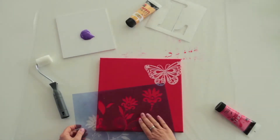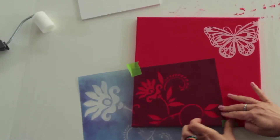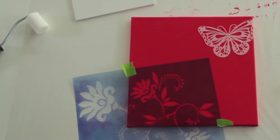Then place a stencil in the required position and lightly secure it with masking tape so that nothing slips. Spray the stencil beforehand with Marabu Stencil Adhesive Spray for particularly delicate designs to ensure sharp contours.